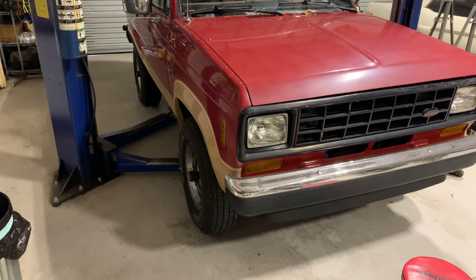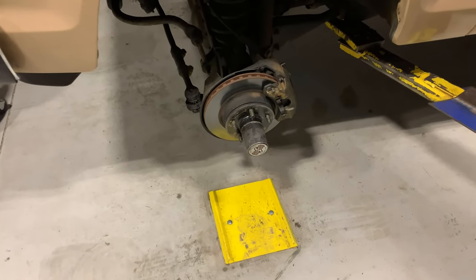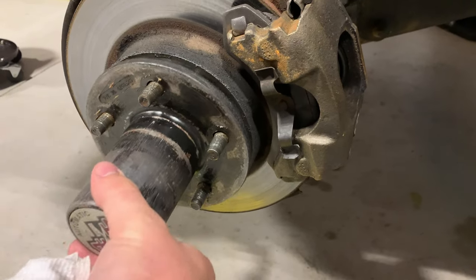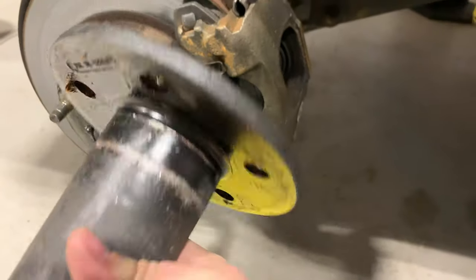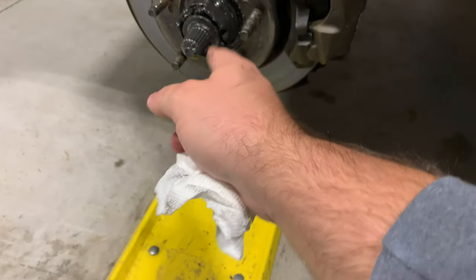So let's get those manual hubs installed and I'll show you how to do that. Driver side wheel is off. You may have some little retainers on here that may have to be popped off. Mine don't have any, so this just slides off. That's the inside of the automatic hub there — all of this is going away. The new hubs are all fully built. We just got to start taking this stuff apart here.